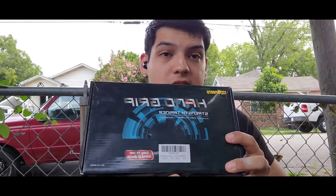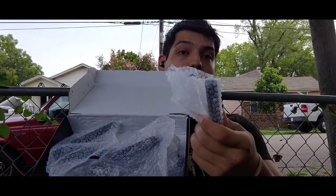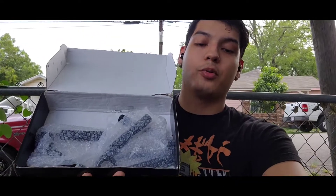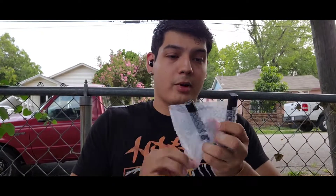I'm going to start off by opening them so you guys can see how the package comes. When you open it, all of the grippers come inside packaged in bubble wrap. I've been using these for a week — I just put them back in the bubble wrap so you guys can see how they come. All the grippers are in there and they range from 50 pounds to 300 pounds.